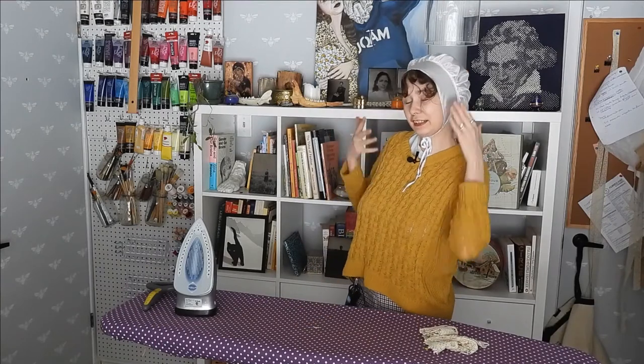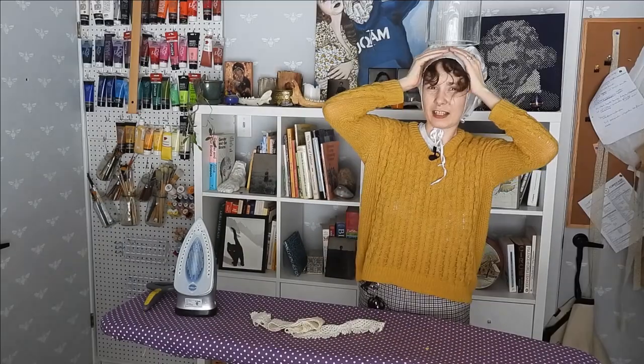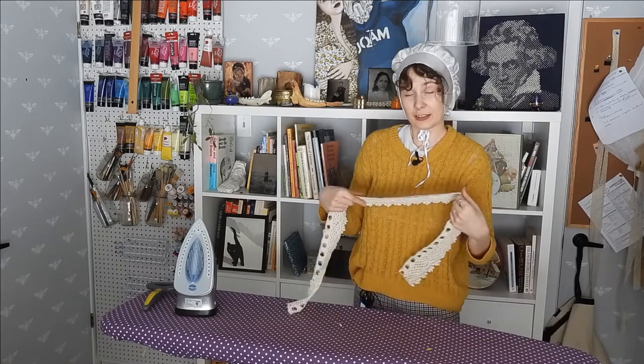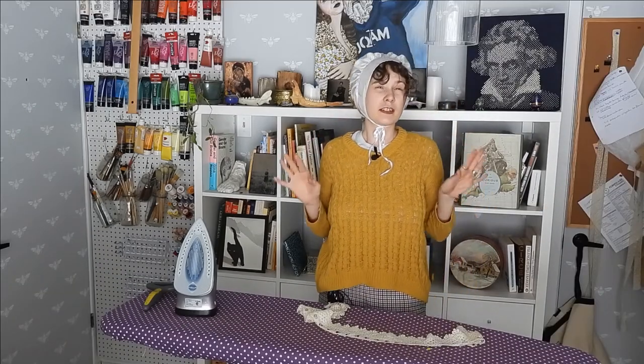With that, my sleeping cap is complete. It does its purpose. I finished it yesterday evening and slept my first night in it last night. I think it's going to take some getting used to — feeling the tie around my chin — but I bet in a couple of weeks I'm not even going to notice it anymore. I had bought a yard of silk and I still have plenty left, so I might make more bonnets like this and/or make myself one or two pillowcases.